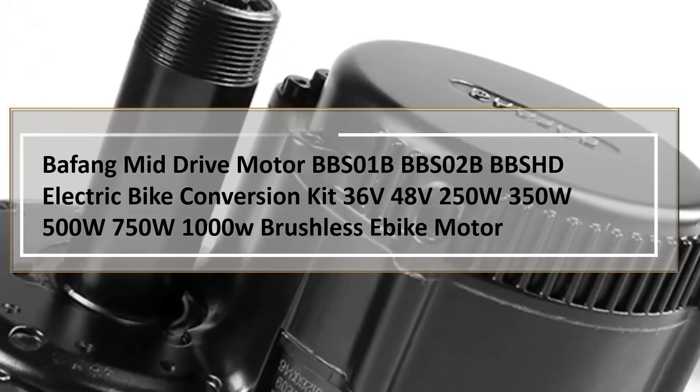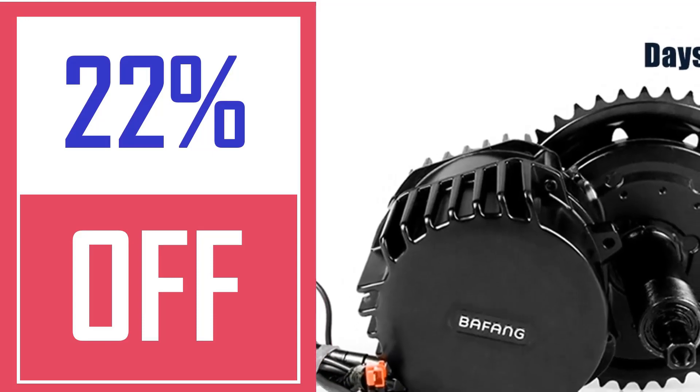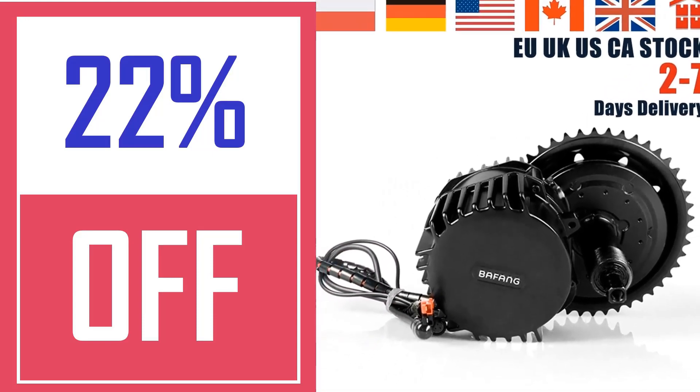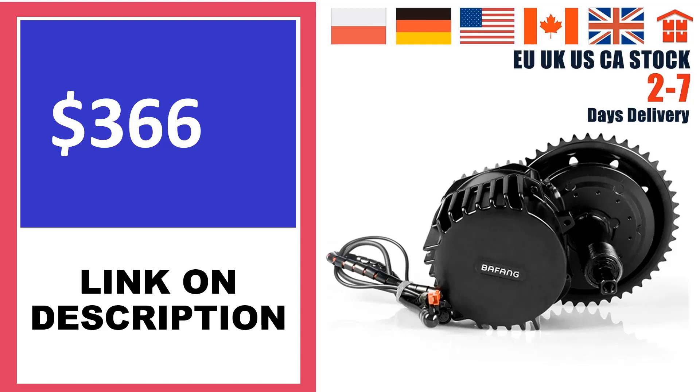E-Bike Motor MTV Hub Motor Conversion Kit: This e-bike conversion kit is a good fit for your bike, as it's available in sizes ranging from 20 to 29-inch wheels. The one exception is 27.5-inch wheels. Options are also available for hydraulic and disc brakes.